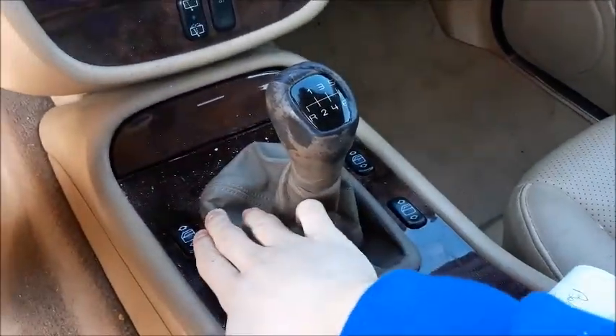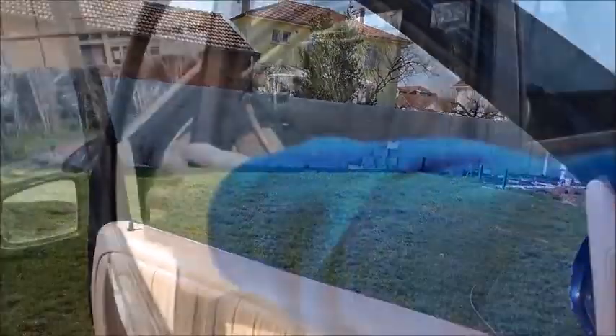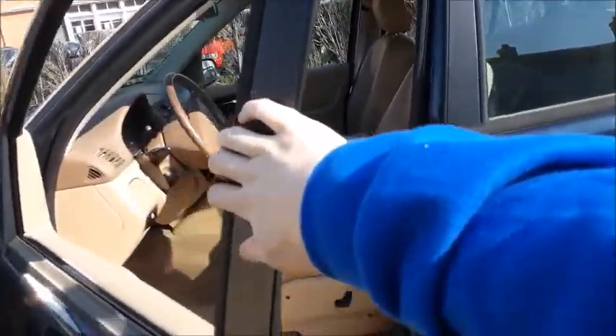The power window switches are in the center console, and all four windows are fully automatic. Let's go ahead and check out the exterior of the ML.